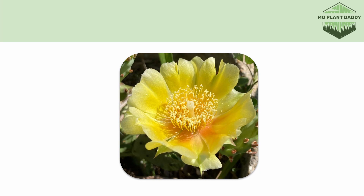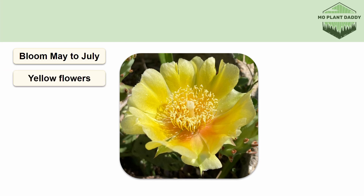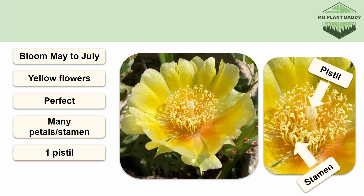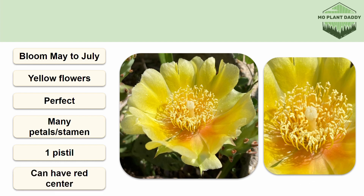Once a prickly pear is at least two years old it will begin to bloom, which occurs May to July, and they produce large yellow perfect flowers with many petals, stamen, and a single pistil. These flowers are typically yellow, but to the east of the Appalachian Mountains and on dunes, oftentimes the center of the flower will be red to orange in color.